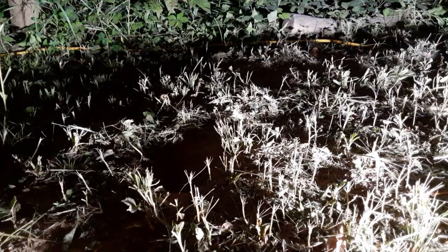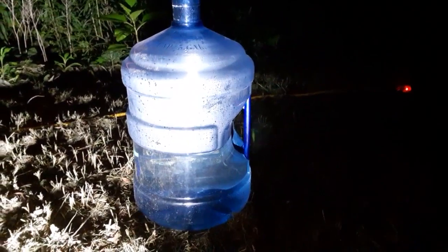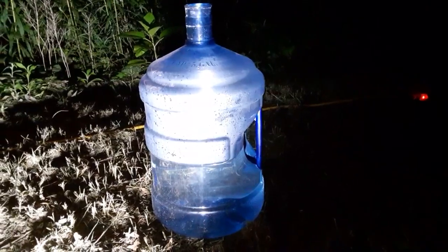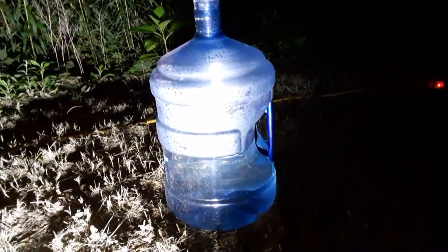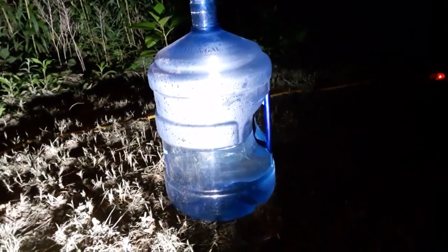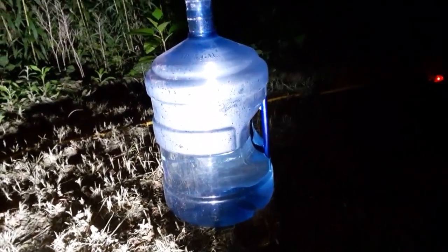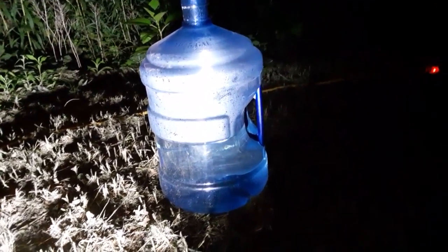I was watching a video the other day about how to catch critters that live in the ground. What you do is take one of these jugs, fill it halfway full of water, dump it down their hole, and it floods them out. They freak out and come shooting up out of the hole into the jug, and then you can release them somewhere else — kind of like live trapping with water. You get instant results if they're home. From what I've read, ground squirrels only have one hole to their burrow. When it starts raining they come out and go up in a tree. So here's the hole right here.